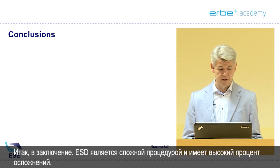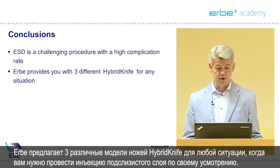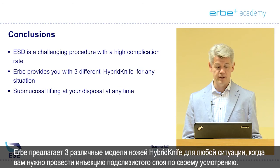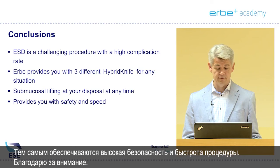In conclusion, ESD is a challenging procedure and it comes with a high complication rate. The Herbie provides you with three different hybrid knives for any situation, where you can use submucosal lifting at your disposal at any time. This provides you with a lot of safety and a lot of speed. Thank you very much.